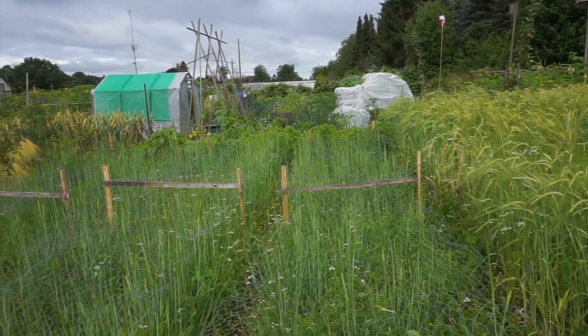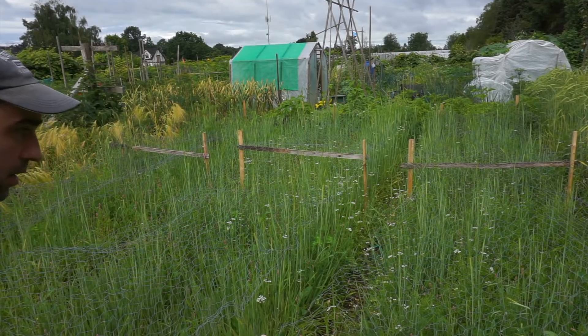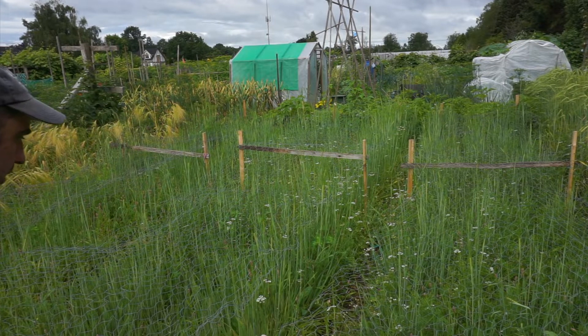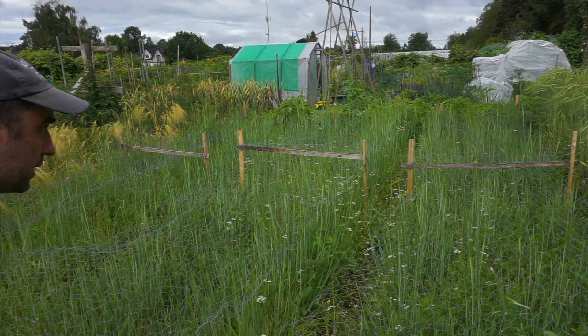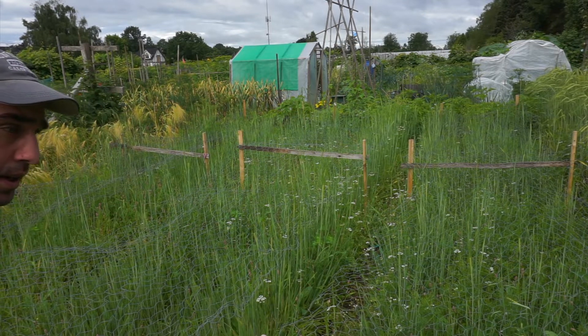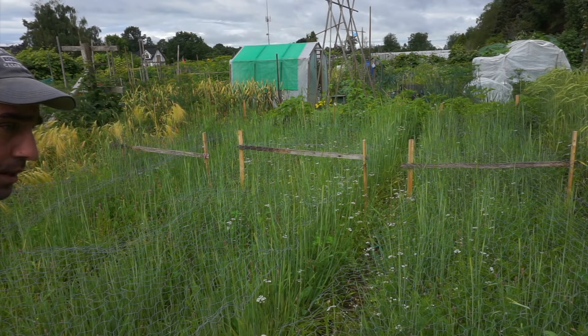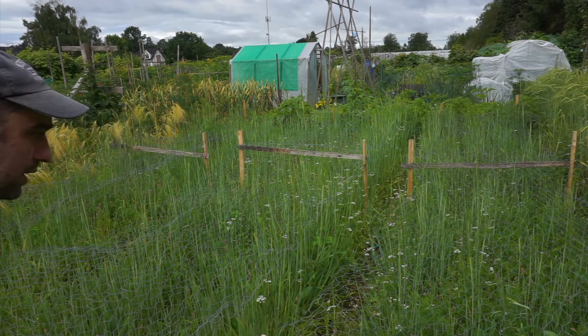This is the Maris Otter, not doing as well. It's just coming up now. I believe this is because it's a winter variety, so it does a lot better in cooler temperatures. We had a really hot spell in the spring for about a week — it was unusually warm — and it seemed to really affect the growth.